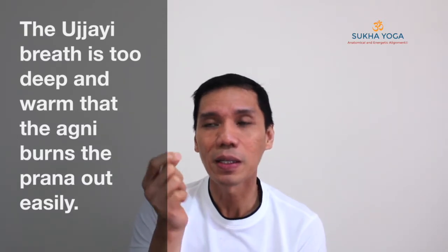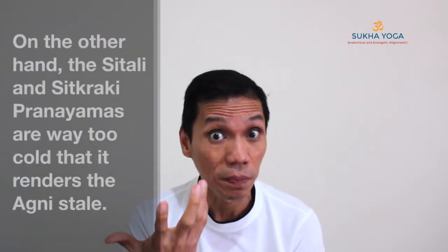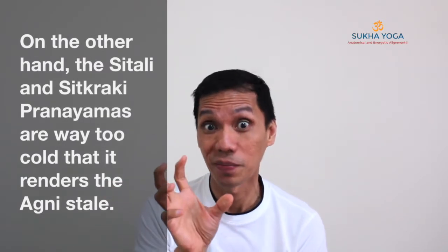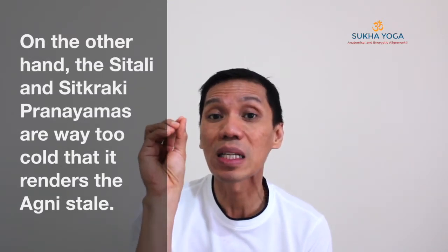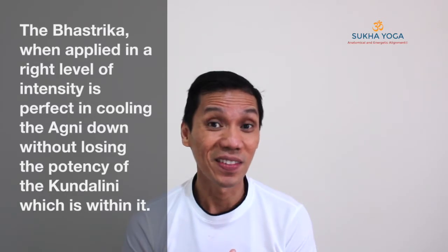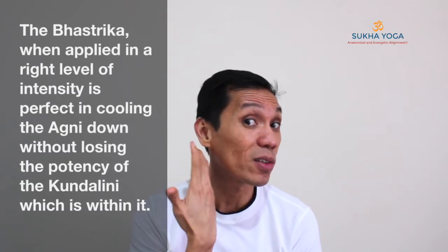I have to be very clear about this, because with Ujjayi you are breathing to the backs of the throat, and so when you breathe to the backs of the throat, you are warming the air already — which is not as effective as the Bhastrika when it comes to cooling the agni. With the Bhastrika breath, to maintain its cool sensation, it has to be done subtly. Instead of allowing the air to pass through the backs of the throat, you allow the air to pass through the surface of the body. You can feel the air brush through the walls of the nostrils, and don't bring it to the backs of the throat.